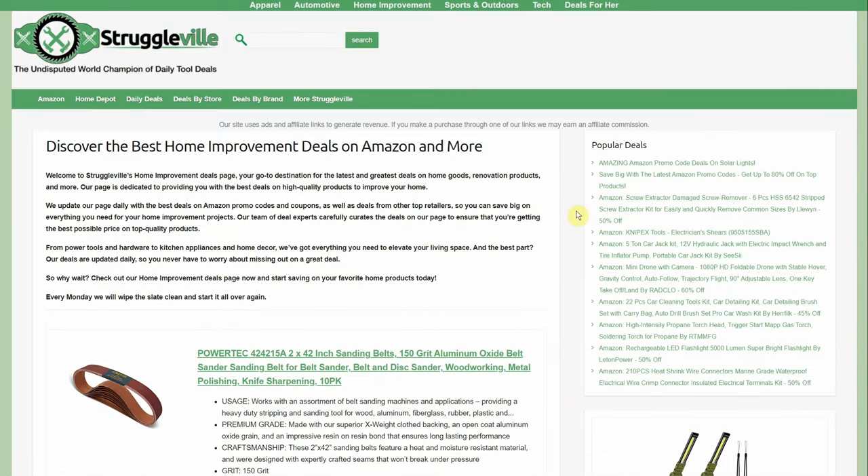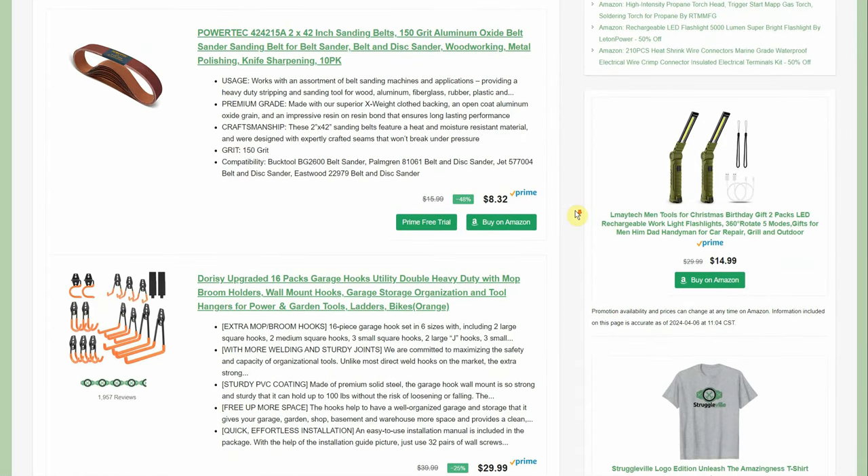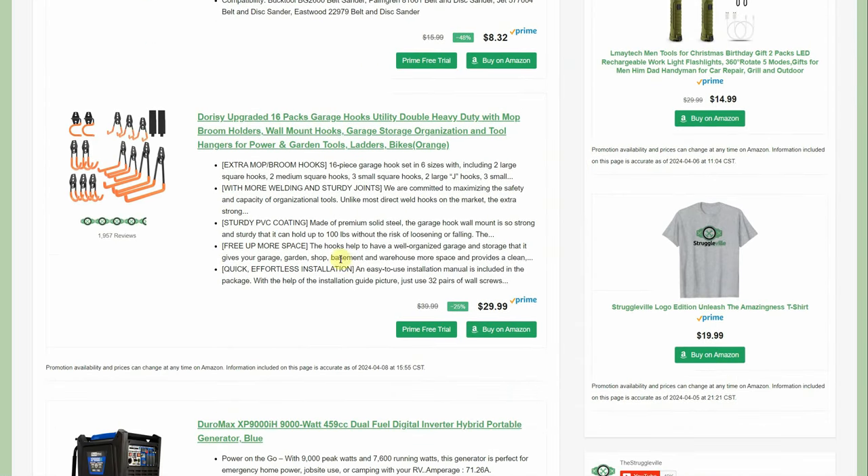On the home improvement page, I wanted to point out these garage hooks — $29.99 for a 16-pack. They're kind of hard to price because every set comes with a different collection and some pieces are higher value than others. If you're in a northern climate, as the weather gets better we'll be doing things outdoors — spring cleaning, organizing the garage or shed. I couldn't find any promo codes but this looked like the best sale price I could find.